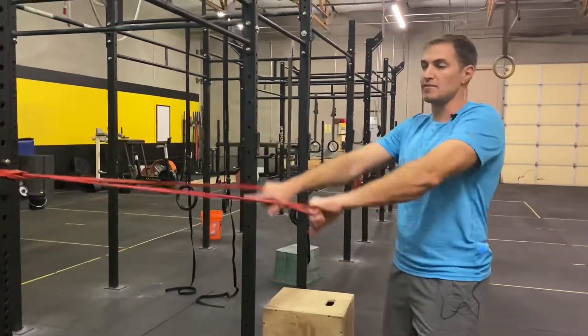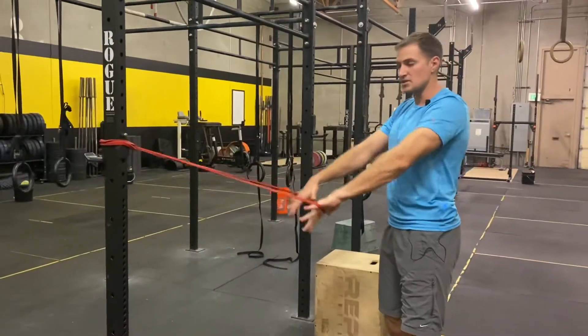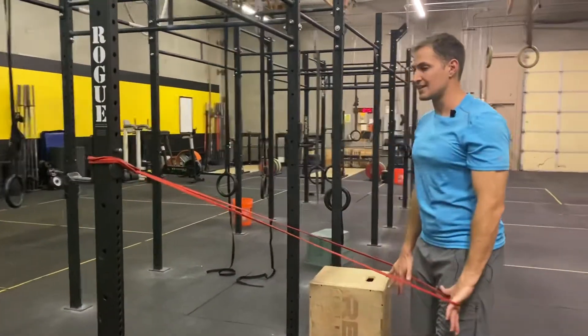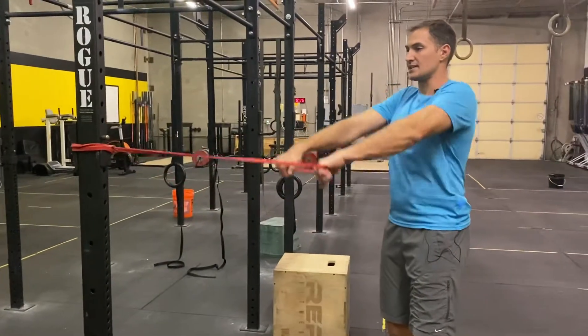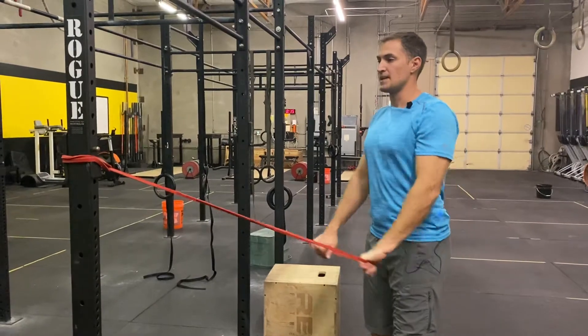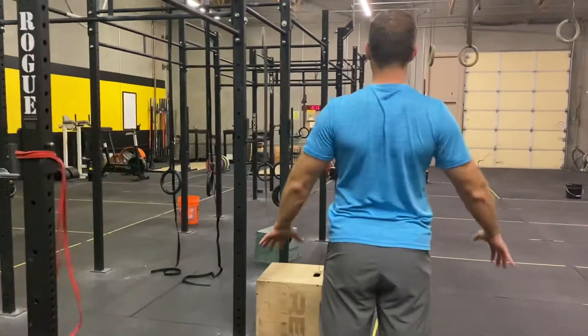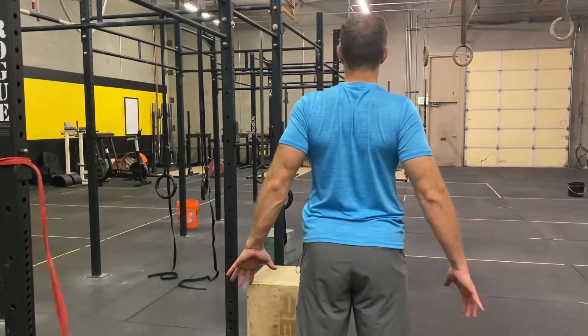Step further away from your attachment point with the band. Take your palms toward your body and squeeze your hands down toward your legs as you engage your shoulder blades and imagine creating a military posture. The movement is here as you're squeezing your shoulder blades back and creating a big chest on the front side.